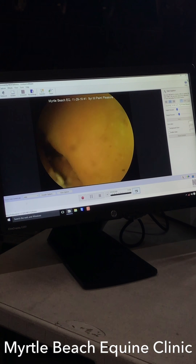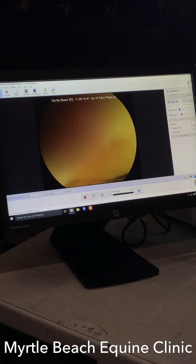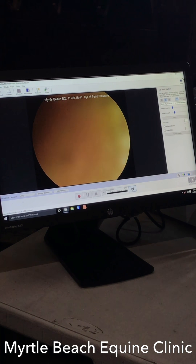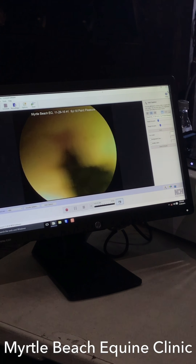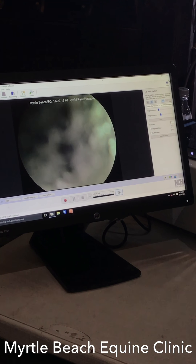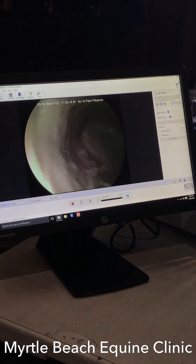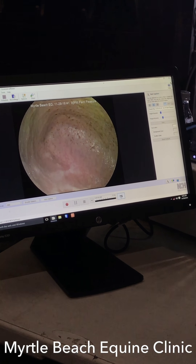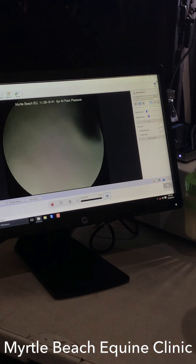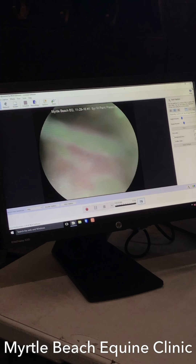What happens is you actually straighten things out and sometimes it goes a little bit further than you want. It's real easy to go too far. We're at the top again, which is what normally happens — looking straight up to the top part of the stomach. Go ahead and advance it in again. We want to get down there by the pylorus and take a good look.